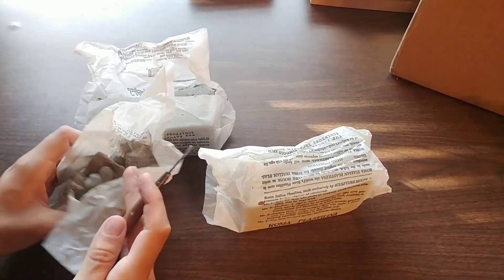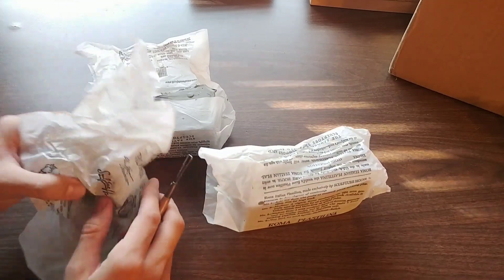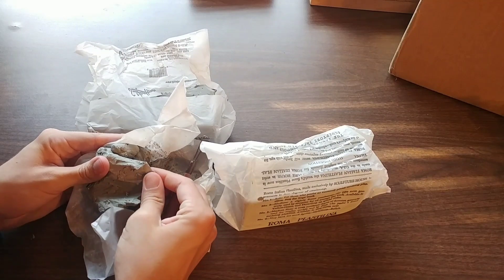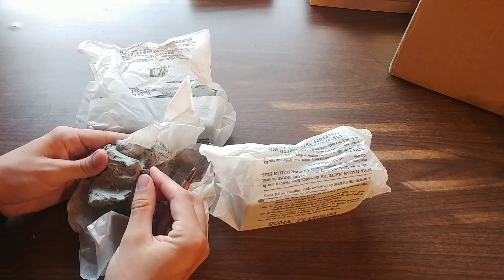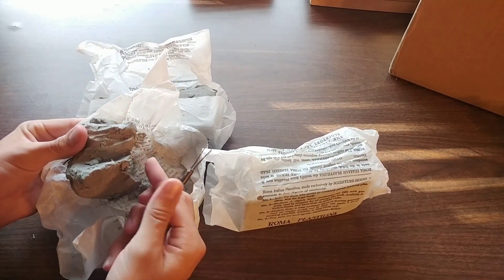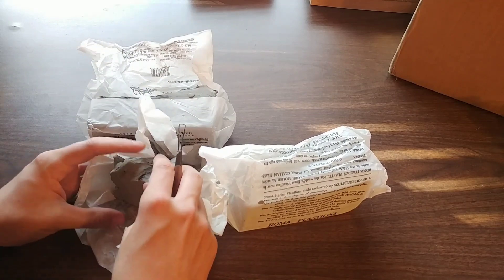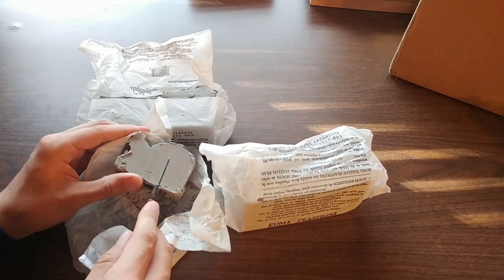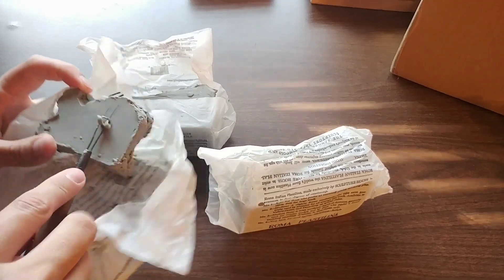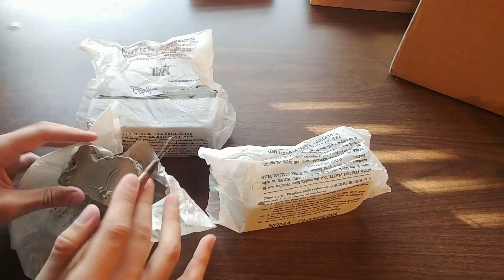If you get a harder type — this is number three, not even the hardest — you can see it'll break if you just move it a little bit; it kind of crumbles. Number four will really crumble on you, but it's great for carving. If you have a solid block and want to carve it, it's really good for getting fine detail.